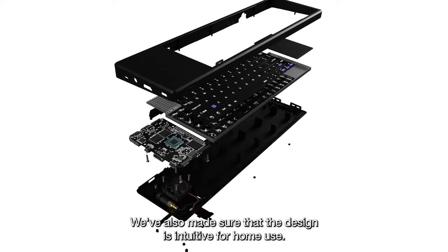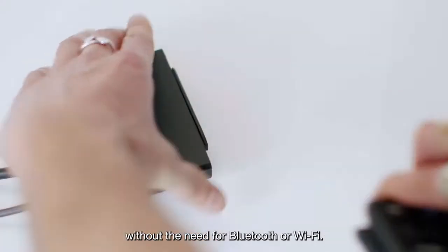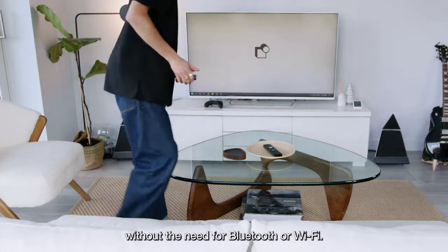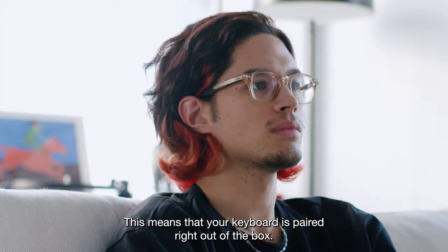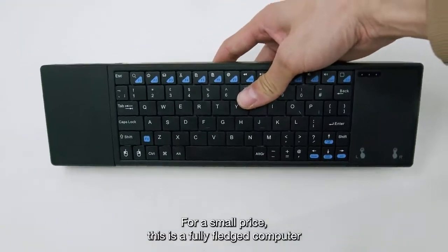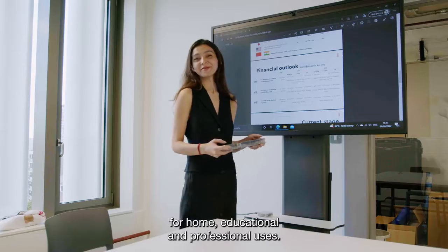We've also made sure that the design is intuitive for home use. Using our own Infinite Connect technology, the keyboard works fully wirelessly without the need for Bluetooth or Wi-Fi. This means your keyboard is paired right out of the box. For a small price, this is a fully-fledged computer for home, educational, and professional users.